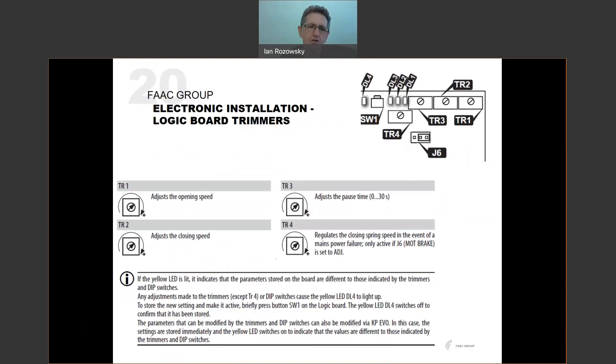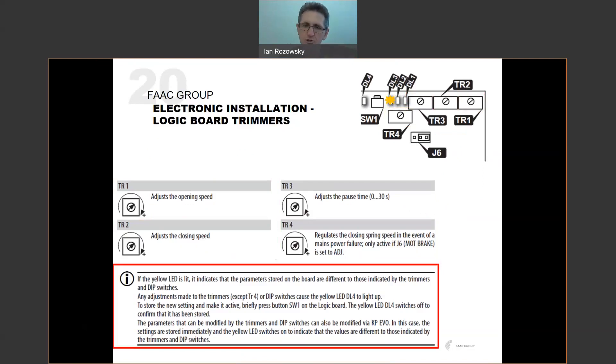To recap the trimmers on the logic board: TR1 adjusts opening speed, TR2 adjusts closing speed, TR3 adjusts pause time, and TR4 regulates closing speed in the event of a power failure. Remember: if the yellow LED is lit, changes to trim pots or dip switches have not yet been stored on the board. Any change must be followed by a brief press of SW1 to lock those settings in. The yellow LED will then go off and the new function will be implemented. If the door isn't changing speed after you adjust the trim pot, check whether that yellow LED is still on.